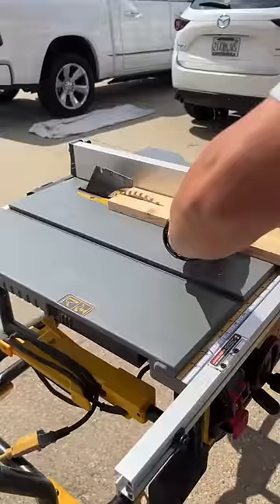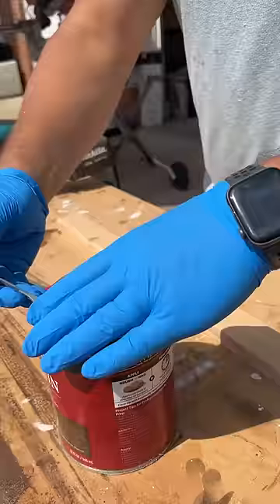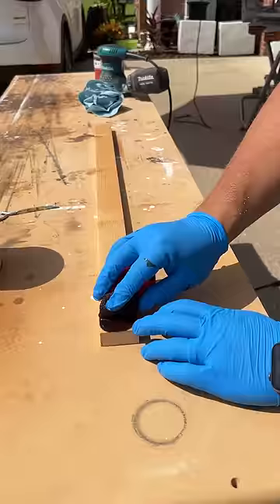After gluing on edge banding, I primed and painted the door white. Then I cut, sanded, and stained a bunch of 1x2 slats in various sizes. These were the design elements of my sliding door.